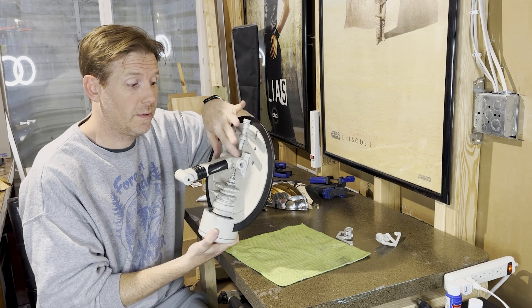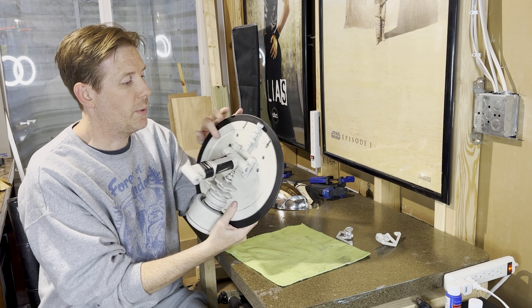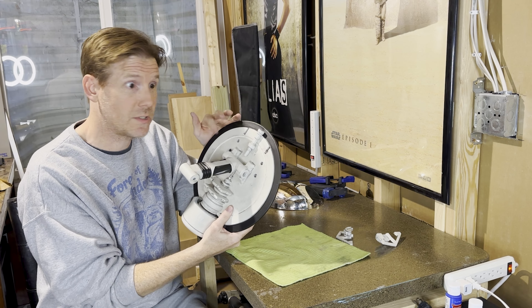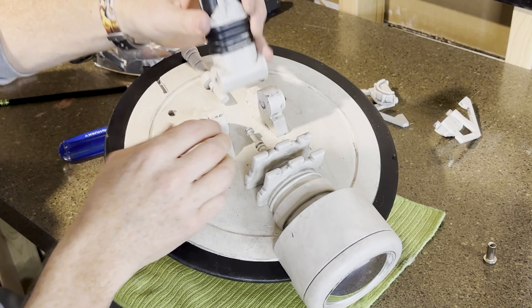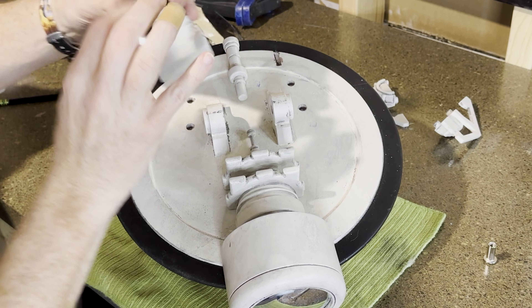Before we put these pieces onto the sides, we need to attach the neck to the base because we're gonna put in some screws here that'll hold it in place, and we can't access those screws while these are in place.